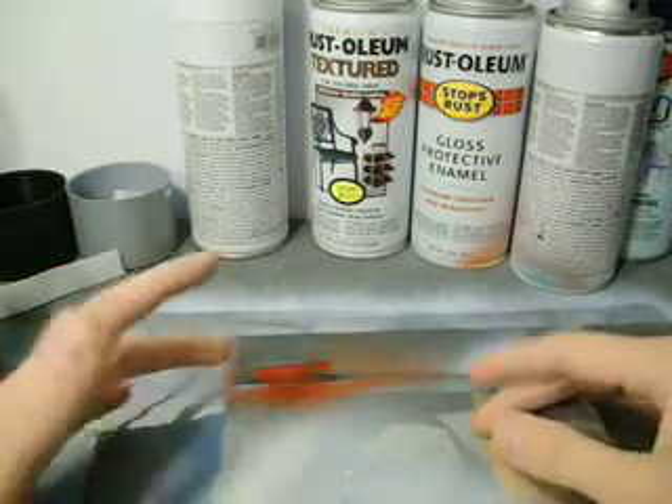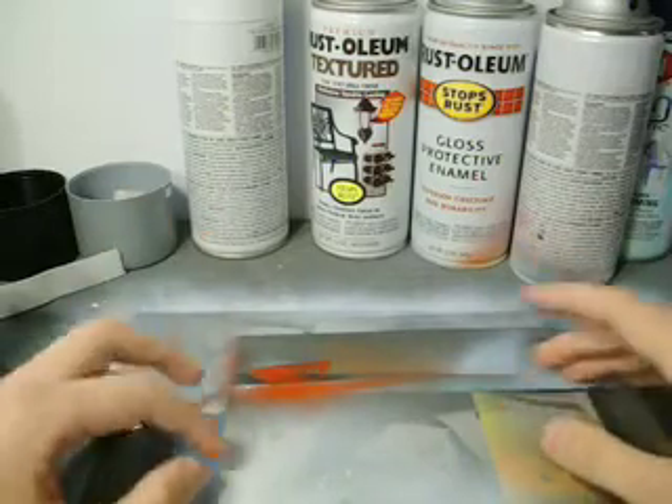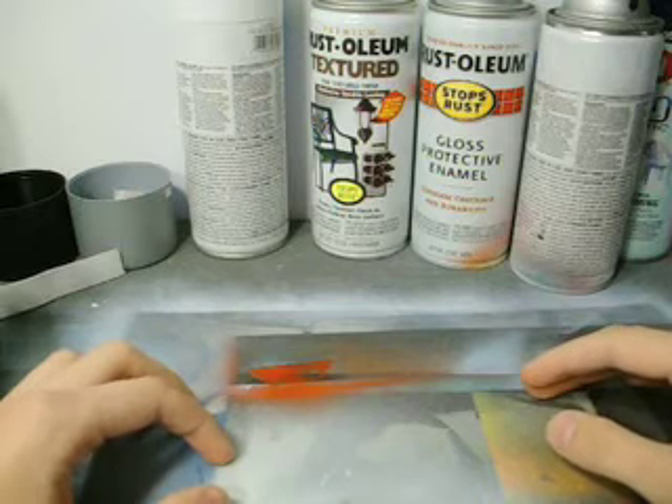You want to open up windows, point a fan out the window to get more of those vapors outside. And just be careful of overspray — if you're going to paint inside, pretty much anything in the room is going to get overspray on it.